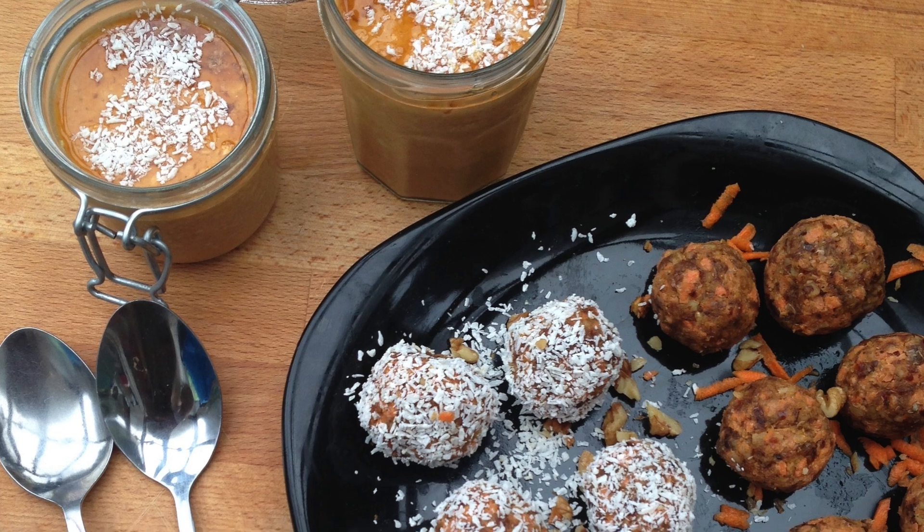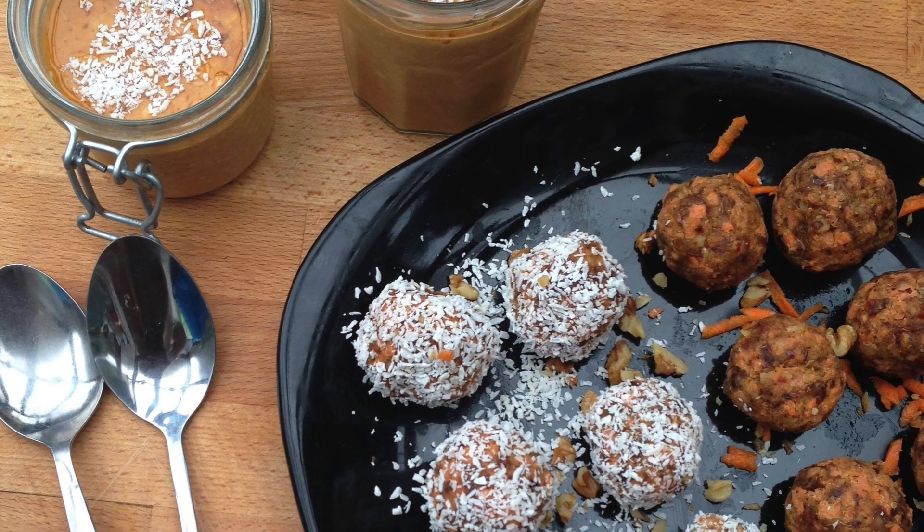Hi, it's Nick from Nick's Nutrition and as you can probably tell I'm in a different background. I'm with Si from The Diet Kitchen. We've basically challenged each other to come up with two healthy autumn/winter recipes that are perfect for either bonfire night or Halloween. They're based on orange ingredients — we've got some carrots and some pumpkin. Once you've checked out my video, go over to Si's channel The Diet Kitchen and check out his recipe.